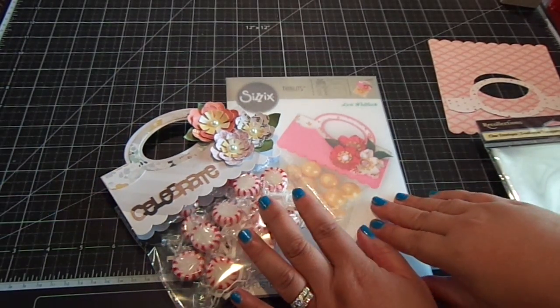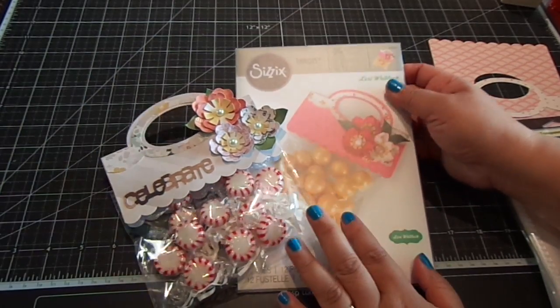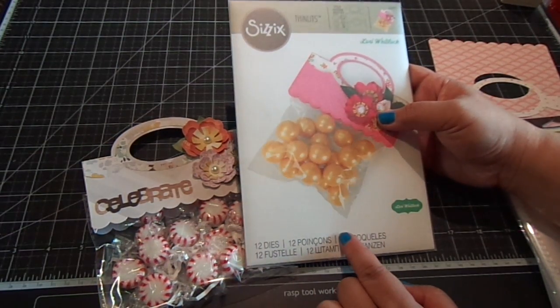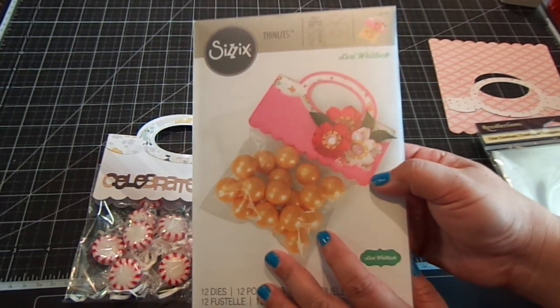Hi everyone. I want to share with you this new die I got by Lori Whitlock. It's a Thinlits die from Sizzix. There are 12 dies and it's a treat bag topper — it's really cute. It makes this adorable treat bag topper.